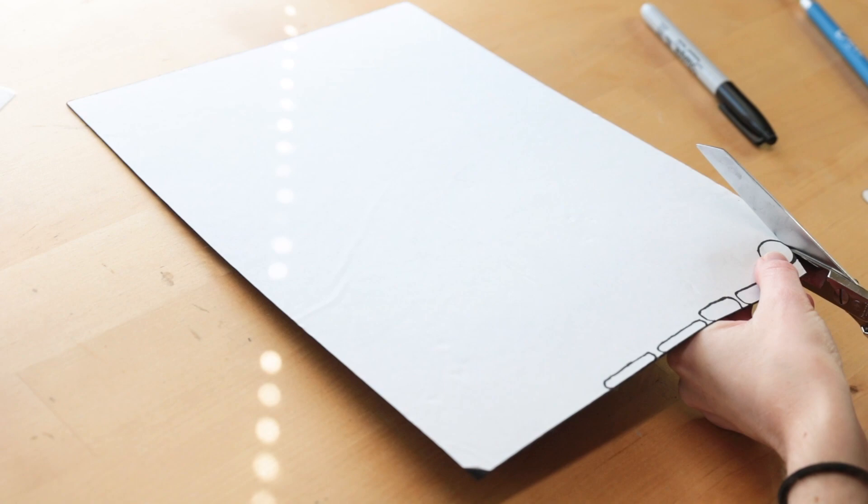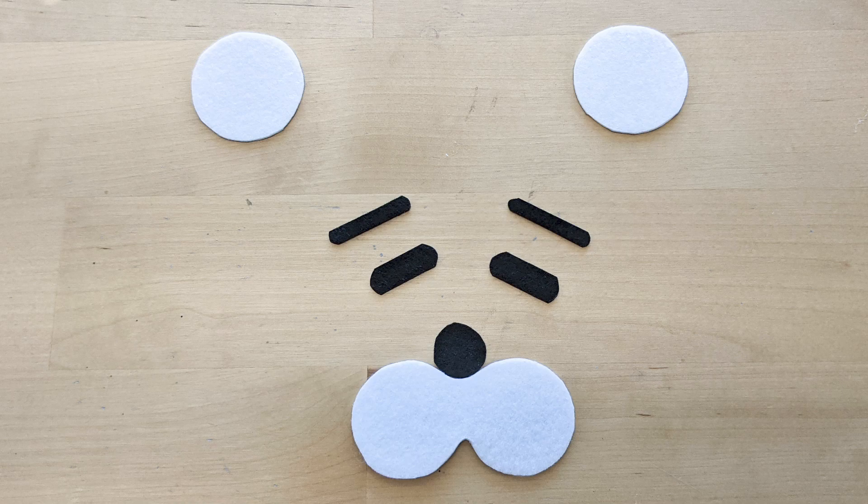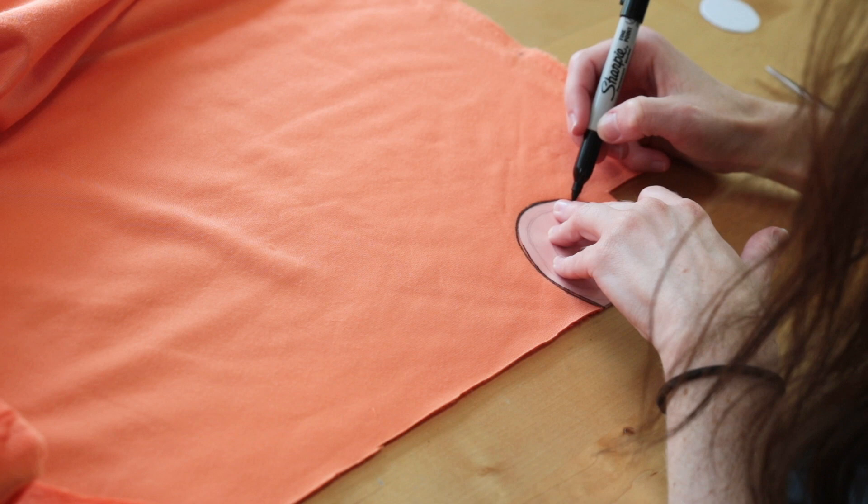Now for the ears. We're going to be using orange fleece fabric. On the back side, I traced the ear shape four times with a Sharpie, and then cut each of them out with scissors.